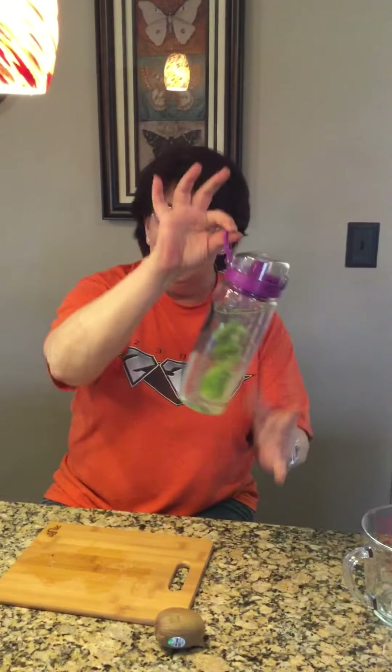And to keep it from spilling, put the lock back on. And there you go — easy to carry.